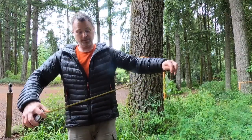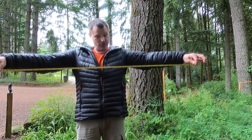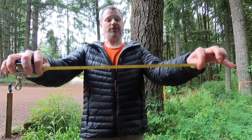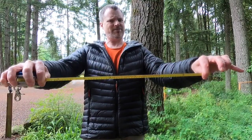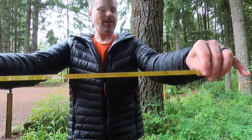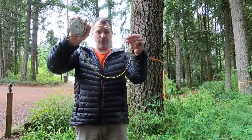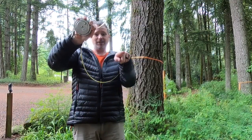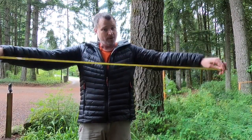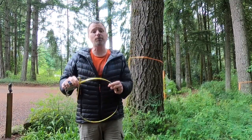Our tape is special — it's very flexible. On one side, the logger's tape measures in feet for height. On the back side, it has a very special measurement increment called pi inches, where every inch equals 3.14 inches. As you wrap this around a tree to get its circumference, the circumference divided by pi gives you the diameter. So this tape does the math for you. If you're doing this at home, you can take a piece of string, wrap it around a tree, measure the length of that circumference, and divide by 3.14 to get the diameter.